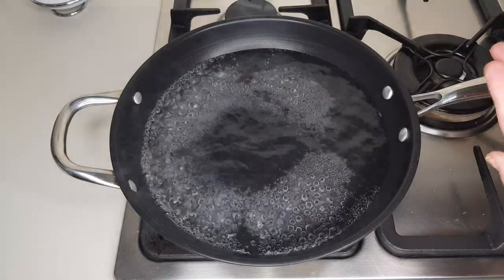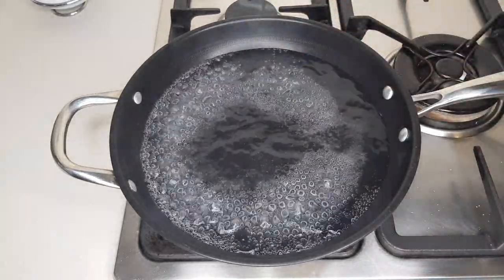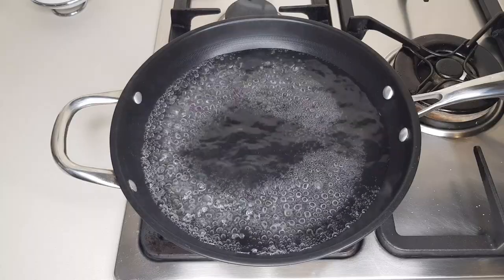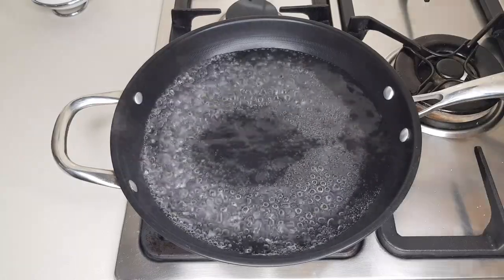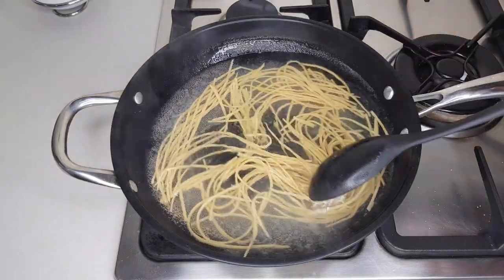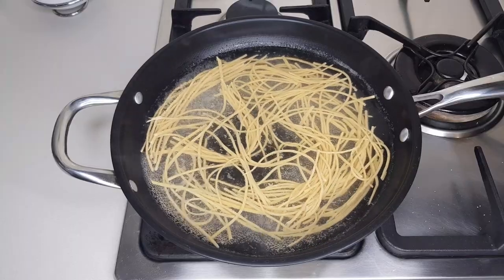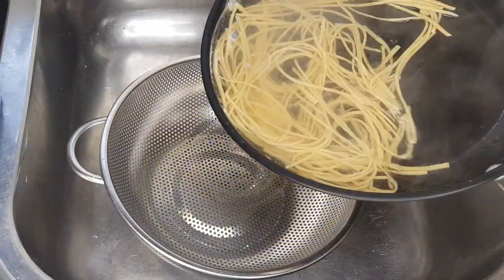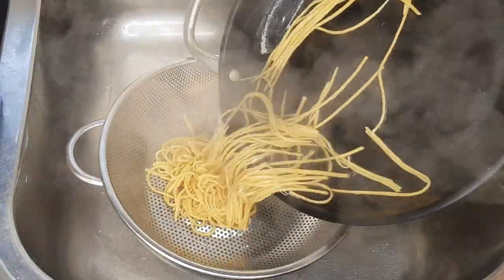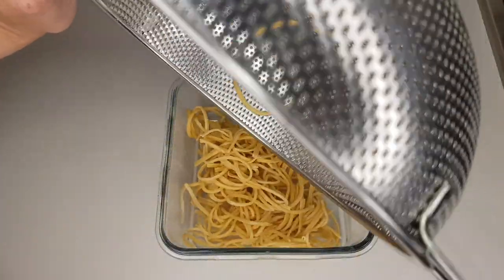Now let's look at how to cook this keto pasta. I boiled some water, added two pinches of salt for one serving, then added the pasta and stirred it a little to make sure nothing was sticking — I didn't add any oil. The total cooking time was five minutes, then I strained it and added it to an oven-proof dish.